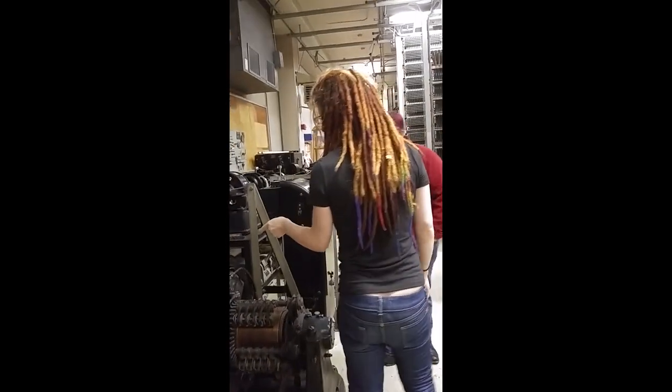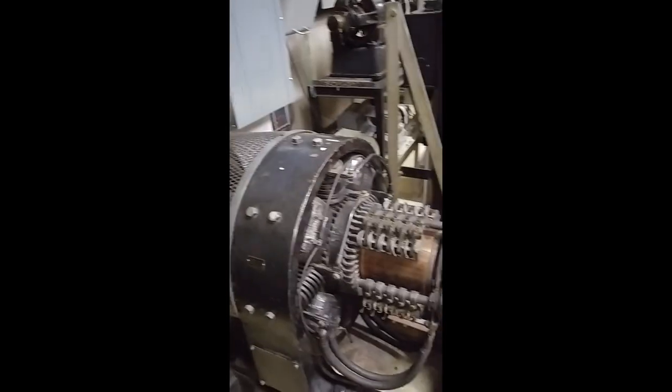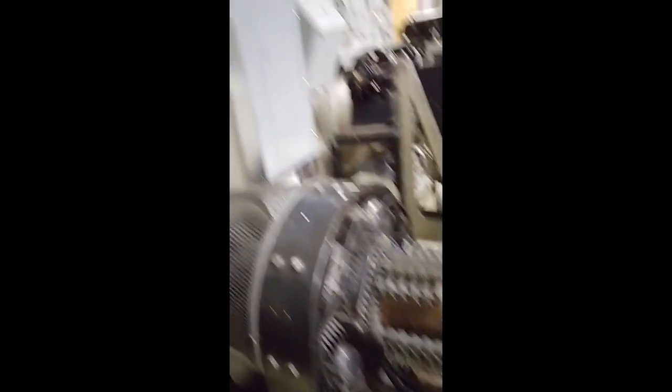This is a big DC generator. There would have been a number of these in the basement — that's where this power board would have been also, on the first floor.